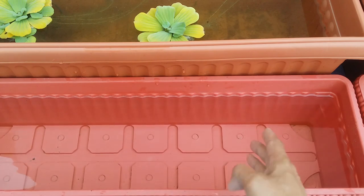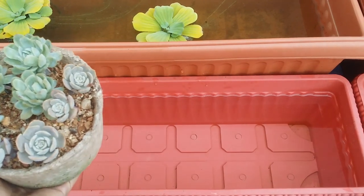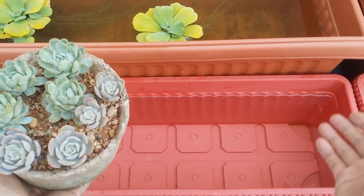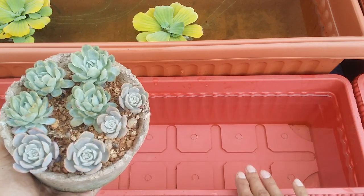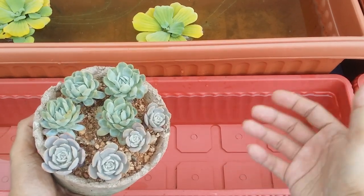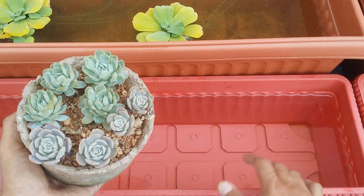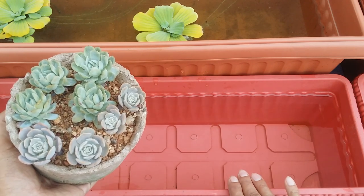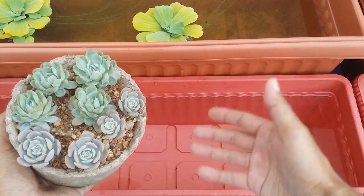I tend to use old water for my succulents. By old water, I mean I let the water sit in a container for at least 24 hours or overnight. The reason is that my tap water contains a high amount of chlorine, which is not good for houseplants including succulents. Chlorine is lighter than water, so over time it evaporates quickly, and the next day the water is fresh and ready to use for your plants.